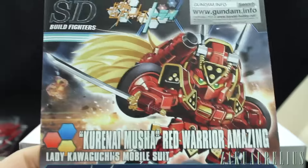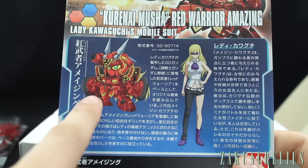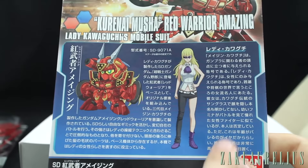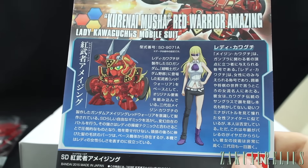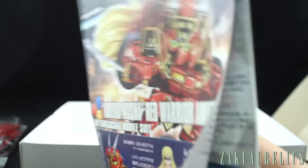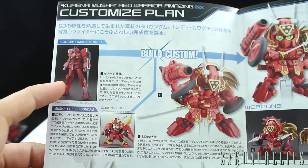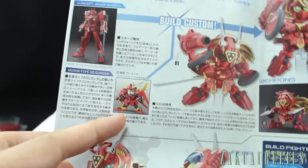Here we've got basically what we saw on the box repeated, but in the fashion of the HG Build Fighters kits, we've got an illustration with the kit and the pilot. Lady Kawaguchi is the pilot, and then some information about the Kurenai Musha. On the back is our color page, so we'll come back to that. Opening it up, the customized plan is based on the Amazing Red Warrior and a Musha-type SD kit here.